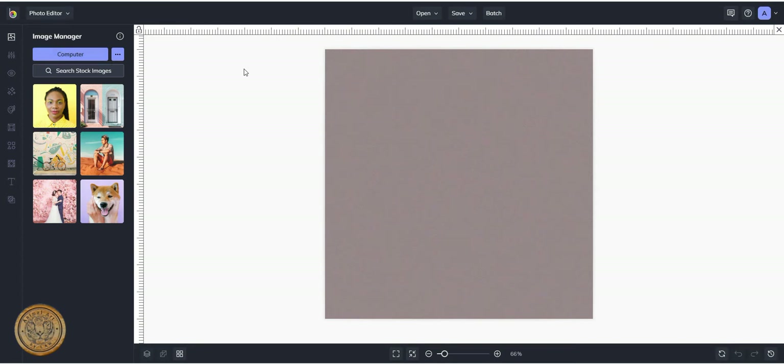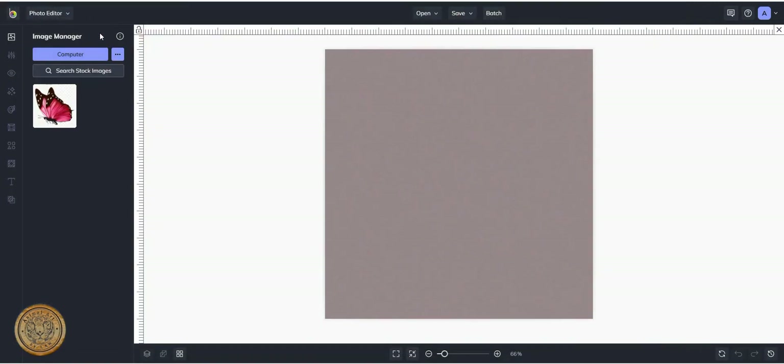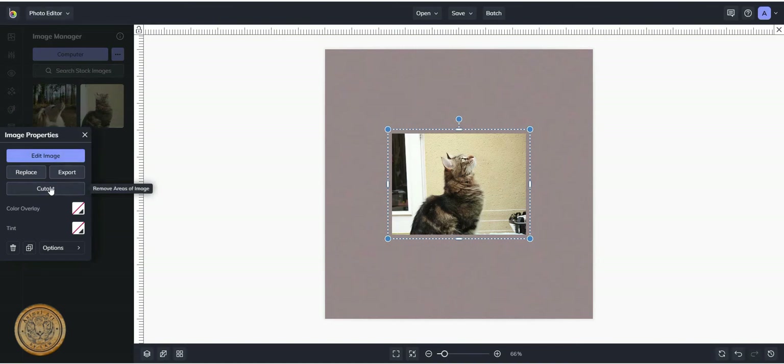I'm going to upload some images from my computer — I've got a butterfly, I'm going to upload that, and I'm also going to upload Aura herself — we need the model. And I'm going to upload Sherlock, so we're going to try a couple of different versions. First thing, rather than dragging it across, I'm going to add it as a layer, and then come down to this option here which is to cut out. It's got a clever intelligent thing — it should pick up what I want to cut out, which is the cat. Let's click cut out.